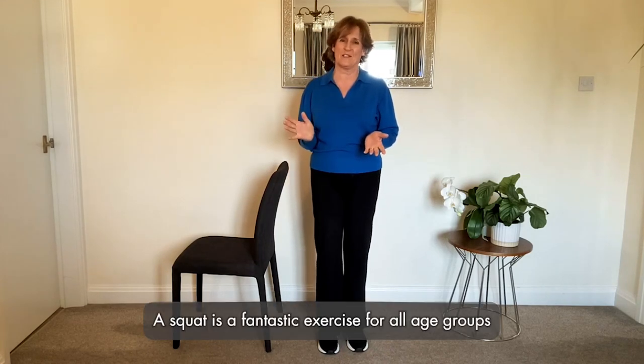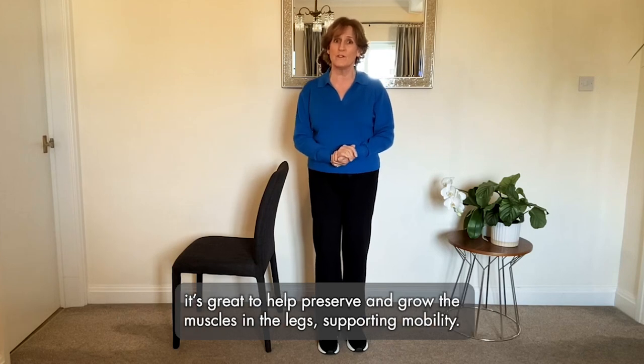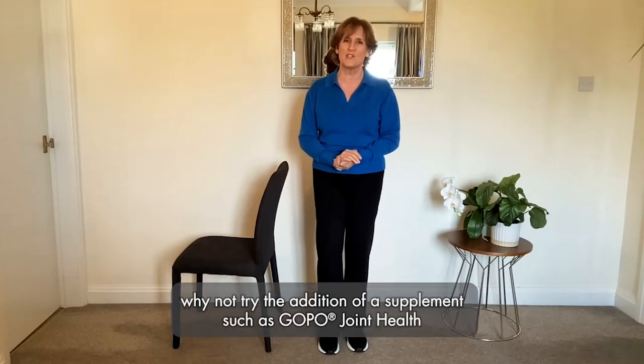A squat is a fantastic exercise for all age groups, as it can help improve stability and balance, particularly for older adults. It's great to help preserve and grow the muscles in the legs, supporting mobility. In addition to regular exercise, for those looking to help keep their joints healthy and flexible, why not try the addition of a supplement?